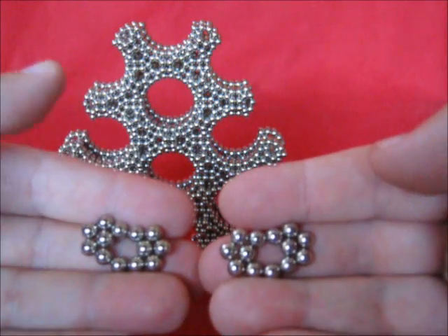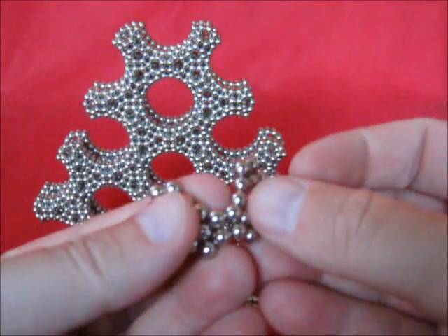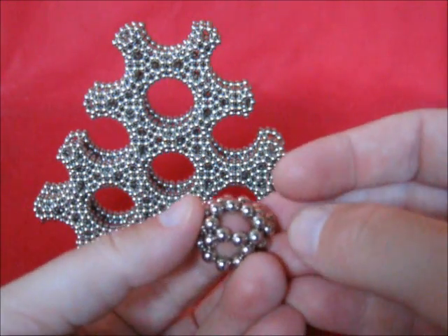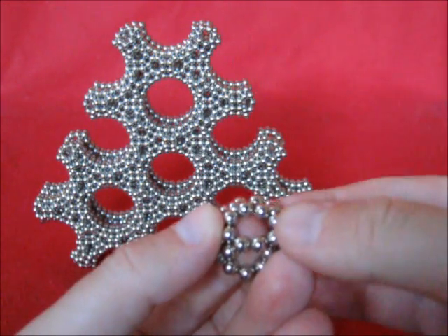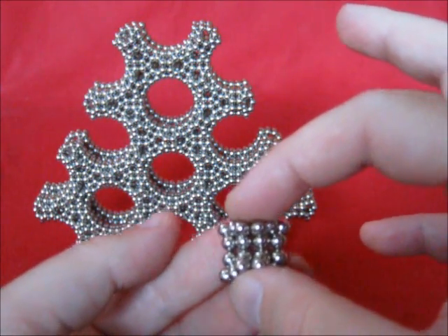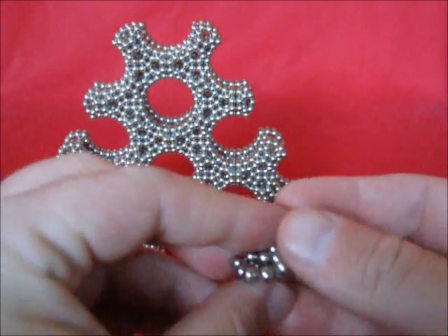Now with two of these, you can make a connection like this. Keep this open. Make that connection as well. Then push these two towards those two on the left, and then close it. So this is half a unit.